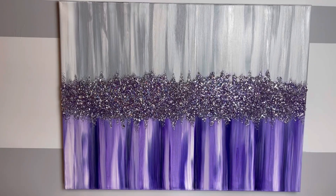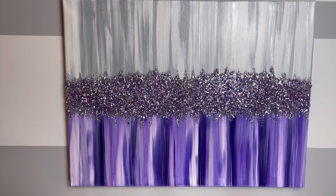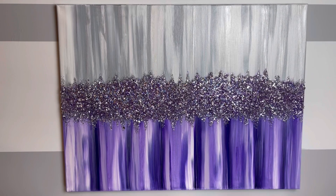Hi everybody, welcome back to my channel. Wendy Devereaux here. If you would like to see how I made this purple blingy painting, then please keep watching.